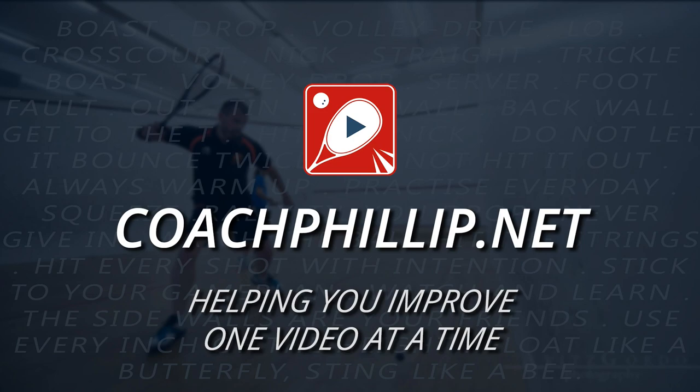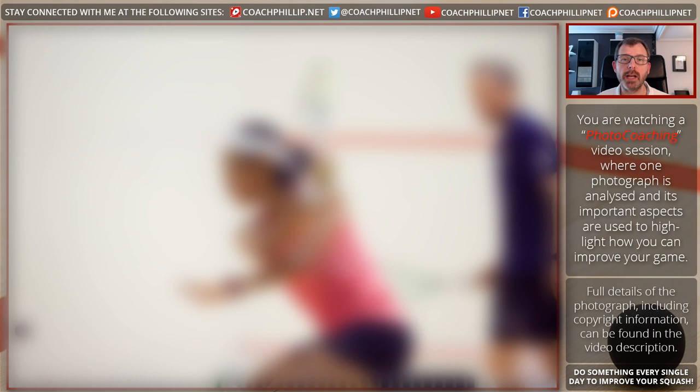Hello, in today's video I'm going to be doing something called photo coaching, where I take a photograph and look at various aspects of it and see what we can learn from it. So if that's of interest, stay tuned. This is what I'm calling a photo coaching session — I had this idea that we could take a photograph and analyze it so that we could learn from it. You'll notice that the photograph is blurred, and that's because I want to draw your attention to certain aspects in a controlled way.